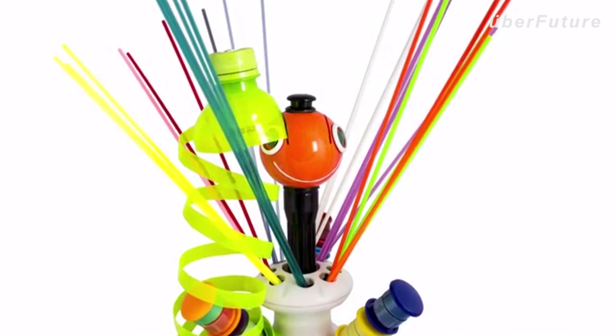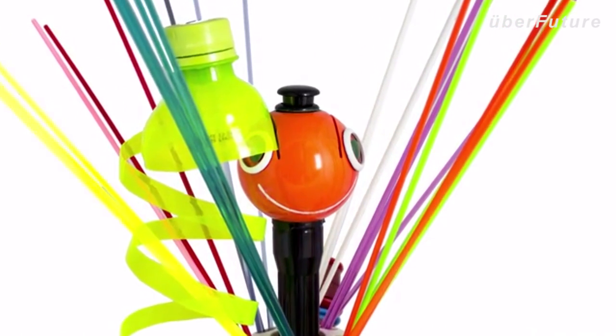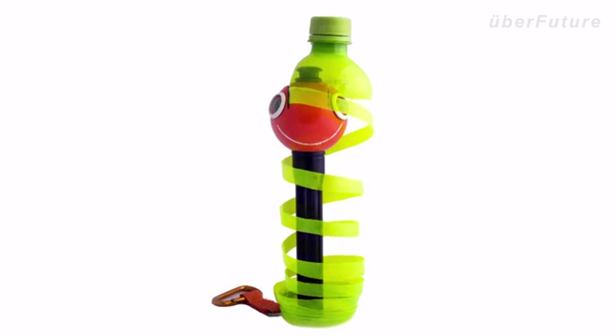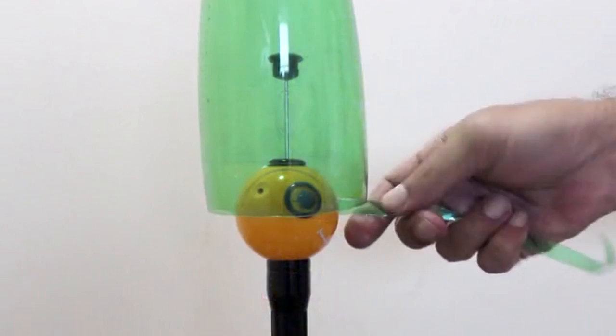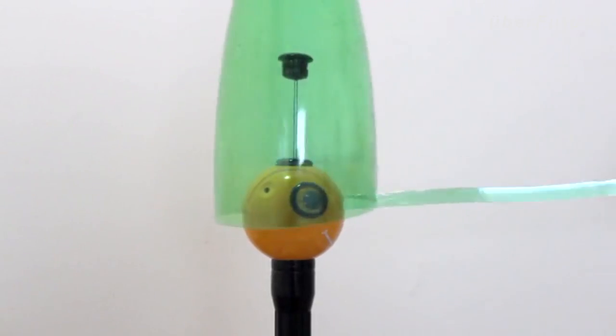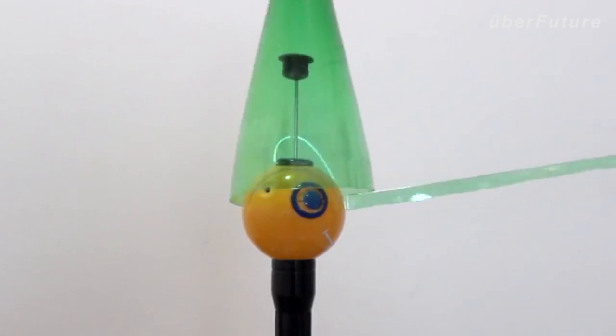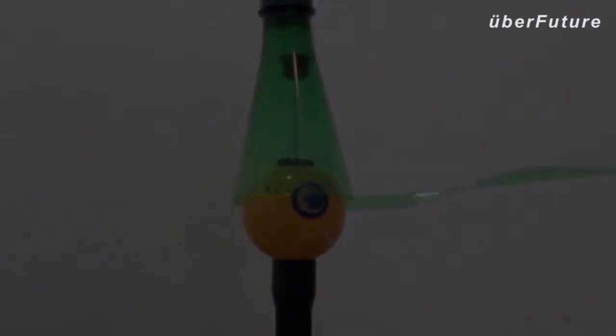Unlike other pens on the market, we're providing you with a nifty accessory so you can create your own strips at no extra cost. This is the ChupaCut, Renegade's secret weapon. As you can see, in just a matter of seconds, it transforms plastic bottles into plastic strips, ready for your use. ChupaCut is really easy to use — we'll walk you through it in just a few seconds.